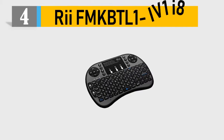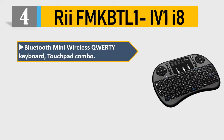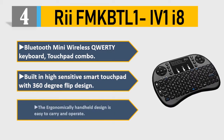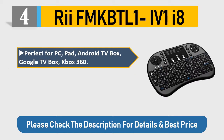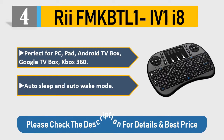Number 4: Righty FM KBTL141 i8 Bluetooth mini wireless QWERTY keyboard touchpad combo. Built-in high-sensitive smart touchpad with 360-degree flip design. The ergonomically handheld design is easy to carry and operate — perfect for PC, pad, Android TV box, Google TV box, Xbox 360. Auto sleep and auto wake mode. Please check the description for details and best price.